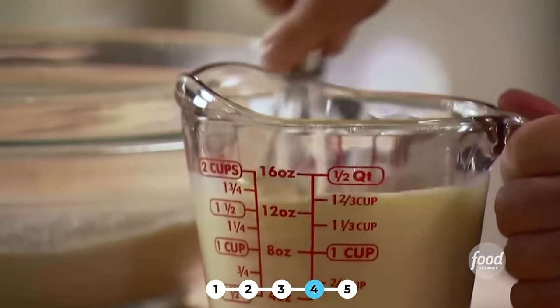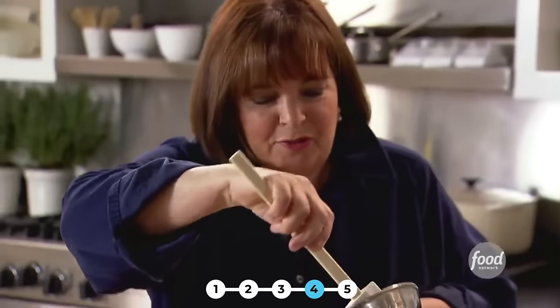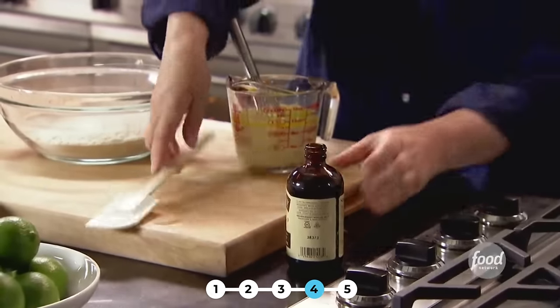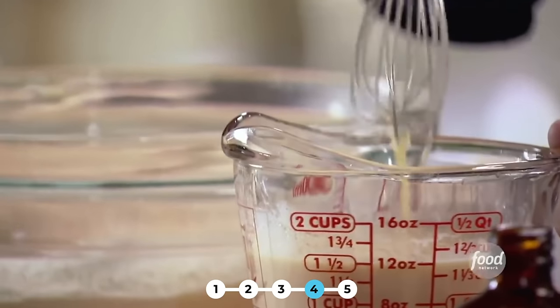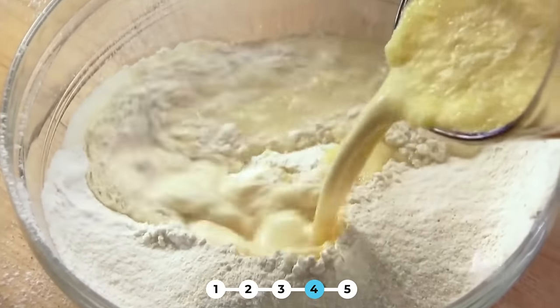Next the wet ingredients: I've got one and a quarter cups of whole milk with one extra large egg whisked in, and two tablespoons of butter that have melted and cooled. This is really easy — it's just wet ingredients, dry ingredients, combine them. Two teaspoons of good vanilla — my favorite flavor. I always mix things in a measuring cup because then you can measure and mix at the same time. Just pour this right in the middle and then just stir them.